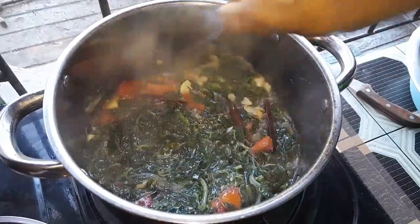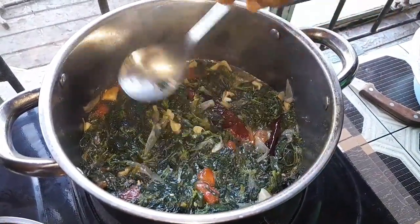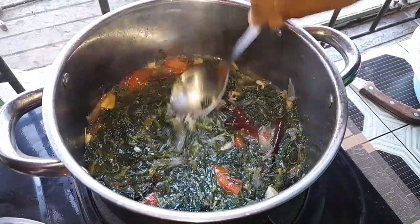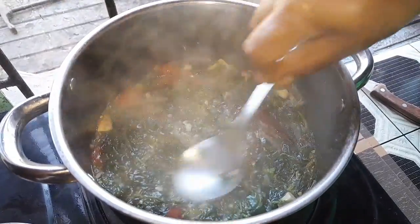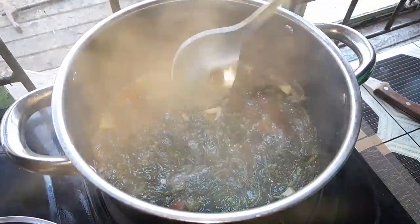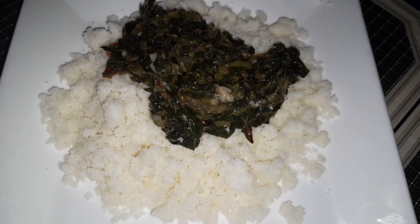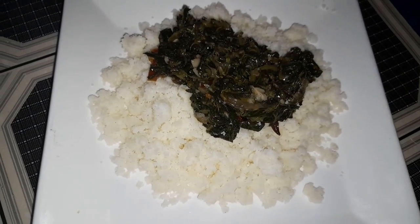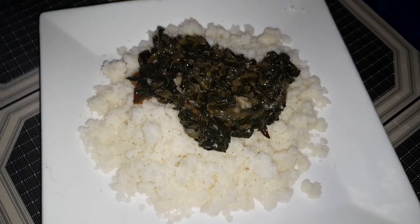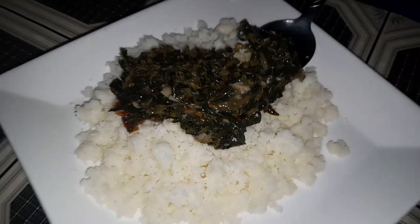You can see my herbs are getting cooked nicely, it's almost ready. Now my herbs are cooked. We're going to have supper — this is puttu and herbs, and we have another curry too. This herb is very tasty when you have it with puttu.